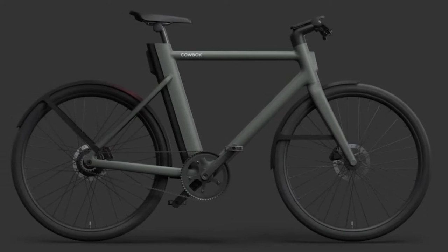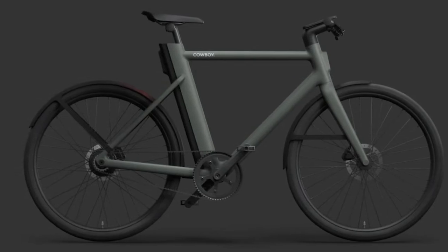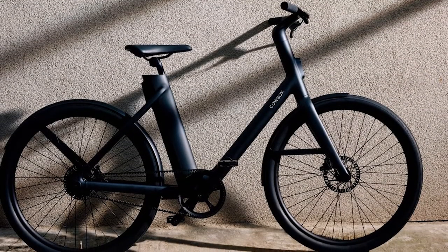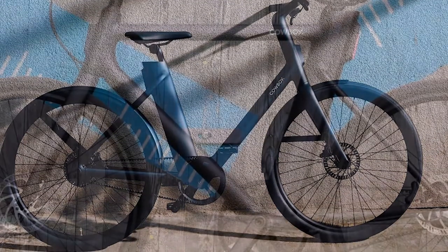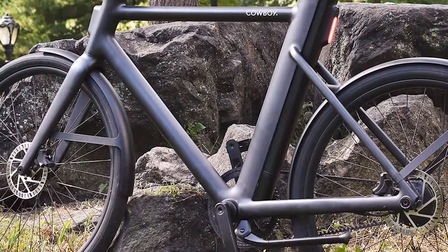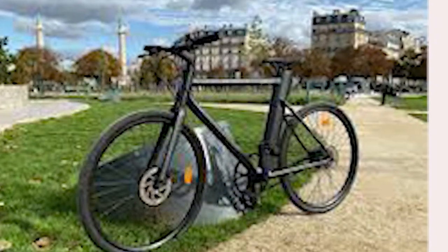This smooth, pedal-assist e-bike has a single-speed motor that drives it at a maximum speed of 20 miles per hour, and a removable battery that delivers up to 43.5 miles of range per charge. Adding to its appeal is a built-in quad-lock phone dock that makes it easy to follow directions, monitor your speed and various metrics, and wirelessly charge your phone as you ride. Beside the VanMoof X3 ($2,448), it's the smartest e-bike I've tested.